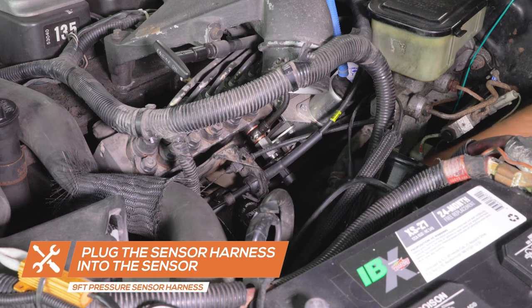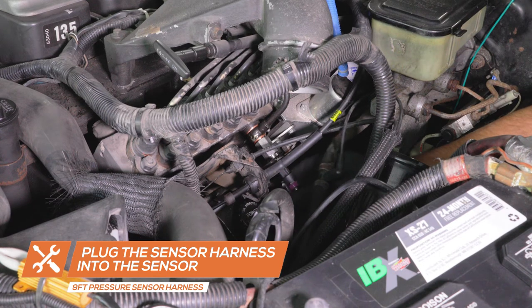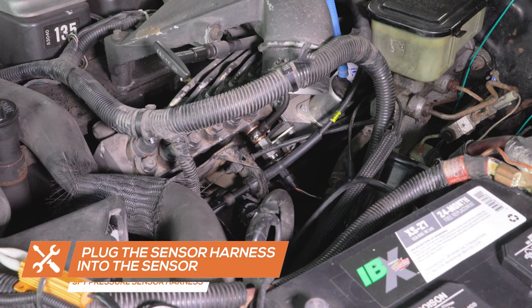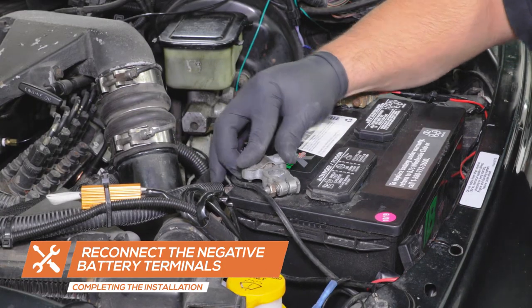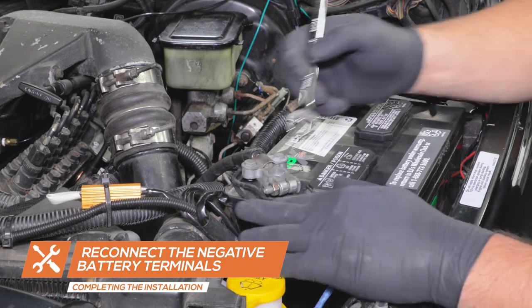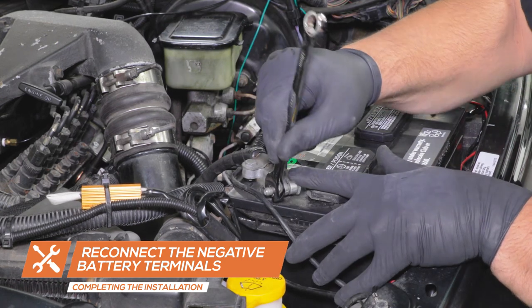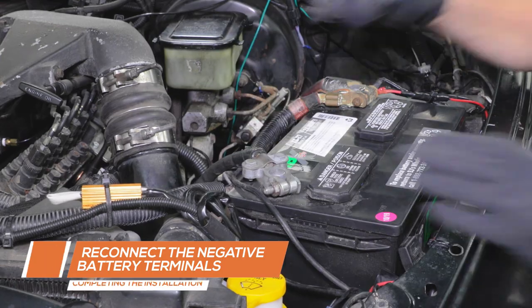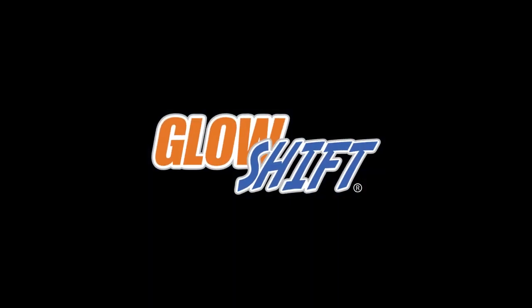Connect the sensor harness wire to the sensor. Reconnect the negative battery terminal. You've now successfully installed your banjo bolt snubber valve adapter into your 1994-1998 Dodge Ram 12 valve Cummins.